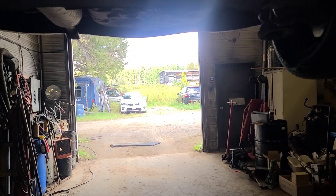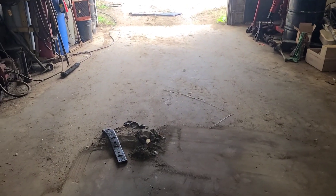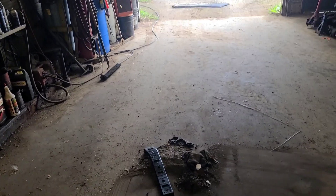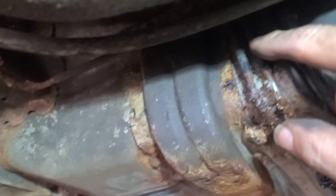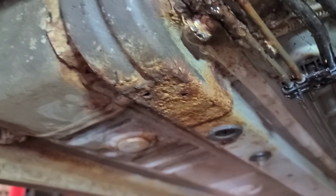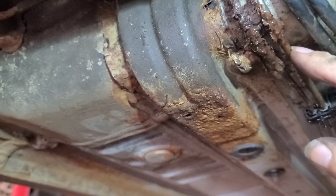That shield served no purpose other than to keep sand and grit up there — most of it I carried outside. In their wisdom, they coated the brake line up to here, and then it's uncoated underneath, so this is where it's rotted out. Both of them are compromised.